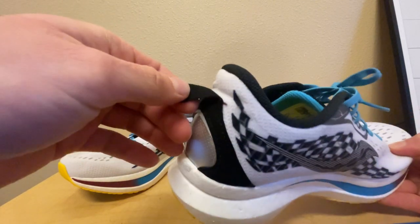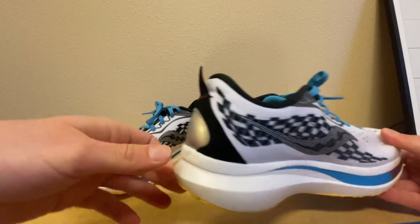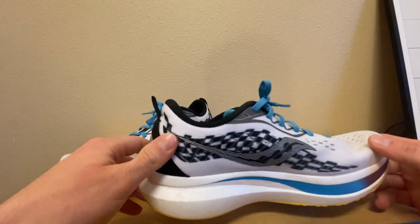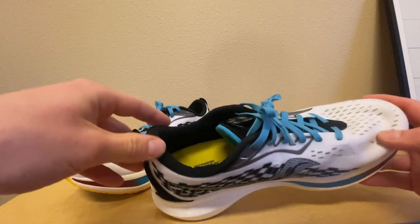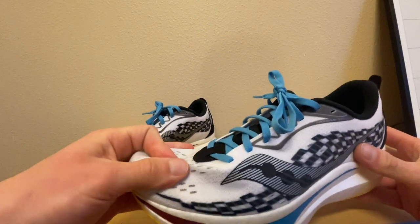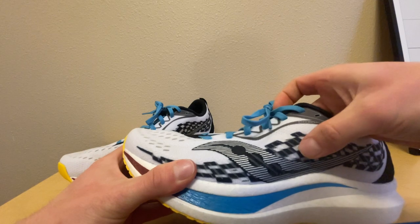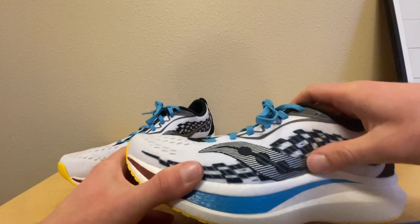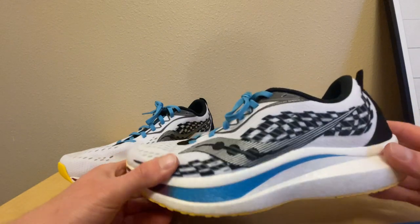For the pull tabs, I'd honestly rather not see these — they feel kind of flimsy and I never grab onto them, but they're there if that's your thing. The upper is a nice strong mesh; I wouldn't worry about it ripping. It's reinforced in the checkered area, a little thicker there, and there's a rubberized Saucony symbol that gives a little extra strength and support.